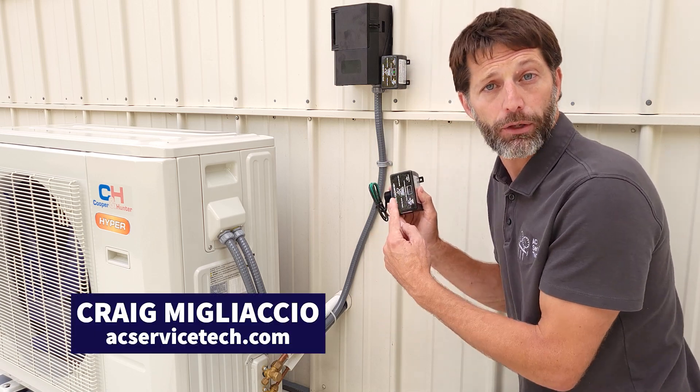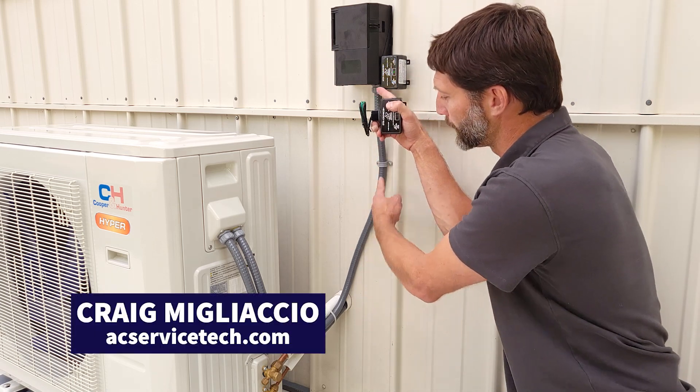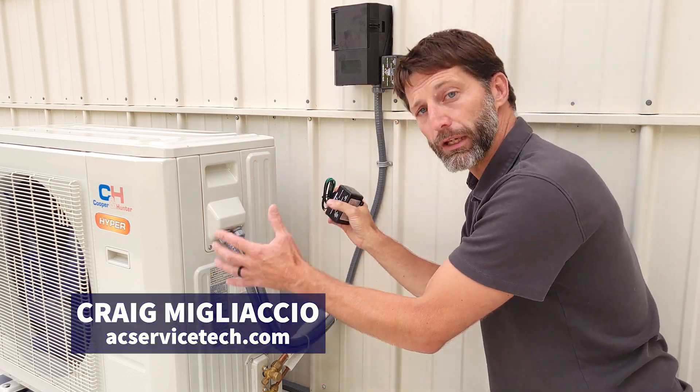In this HVACR training video we're going over how to install surge protection along with the electrical whip from the electrical disconnect to a mini split unit.